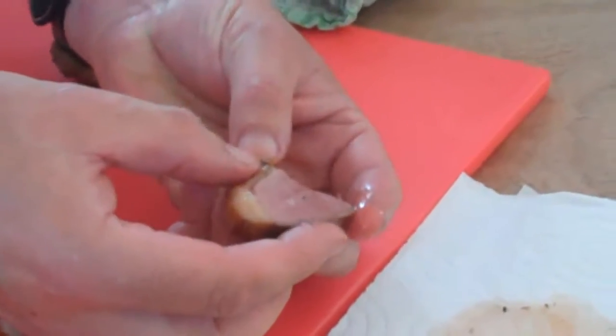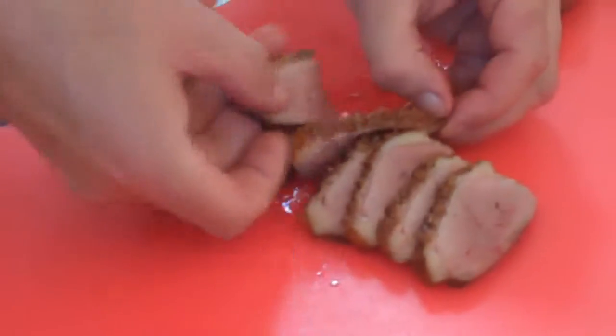But look at that — pink, juicy, not bloody. Absolutely fab.